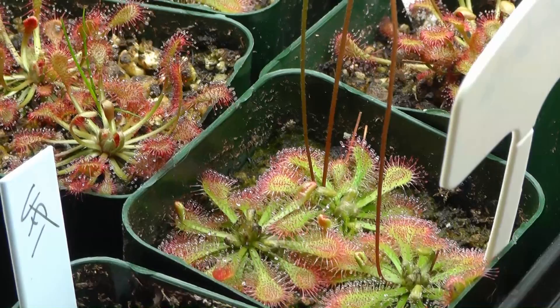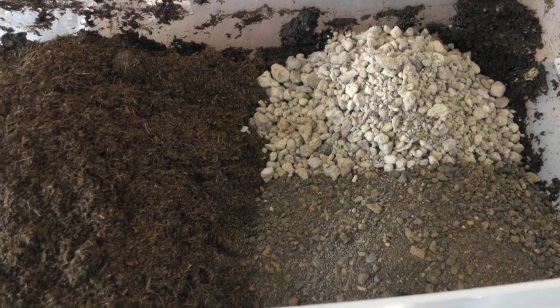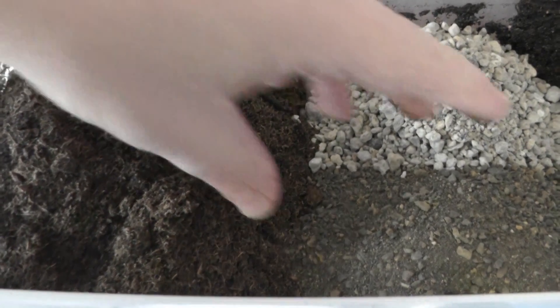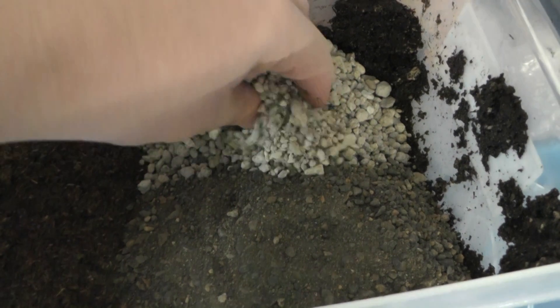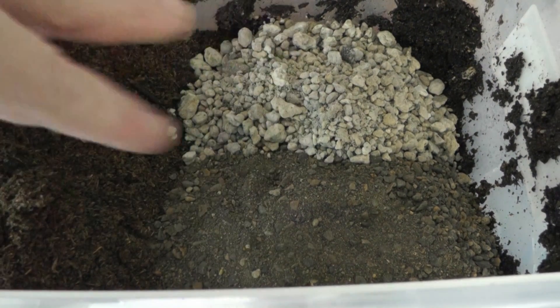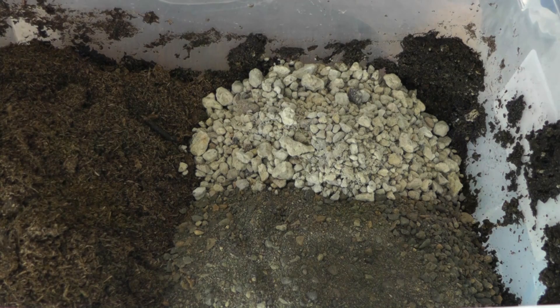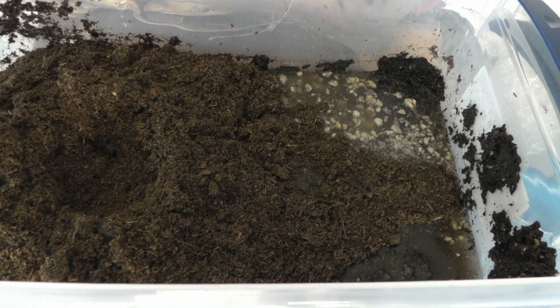We're going to start by mixing some peat with sand. Here's my mix: about three parts peat, one part horticultural sand, and then either some pumice or perlite. We're going to mix this all up, add water — we're using reverse osmosis water here, or distilled water works too.